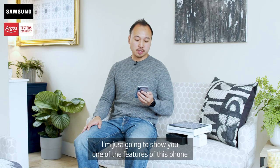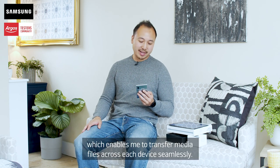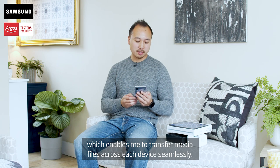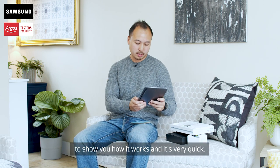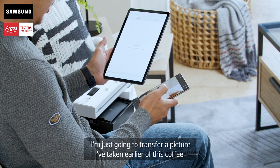I'm just going to show you one of the features of this phone and tablet called Samsung Flow, which enables me to transfer media files across each device seamlessly. I'm going to open up Samsung Flow on the tablet to show you how it works. It's very quick, and I'm just going to transfer a picture I've taken earlier of this coffee.